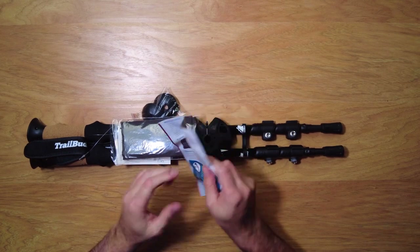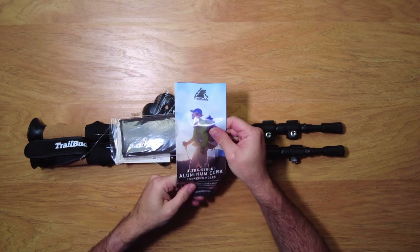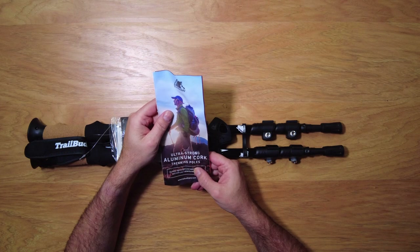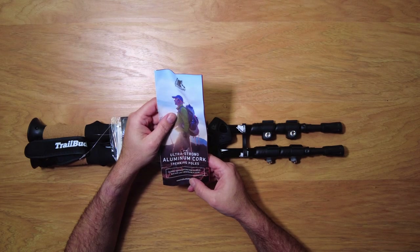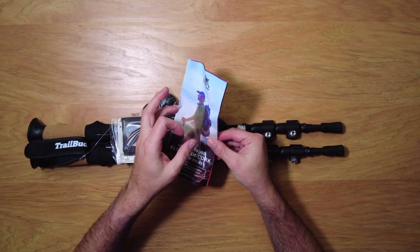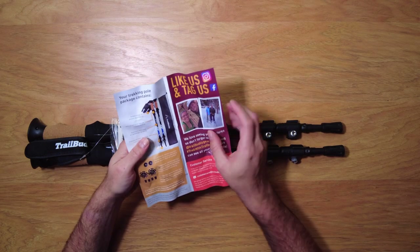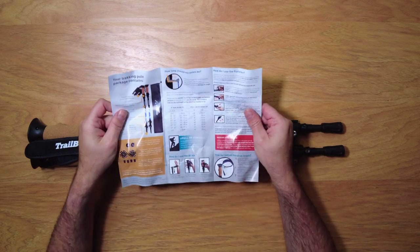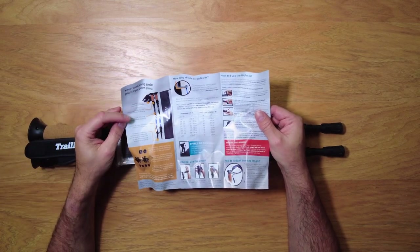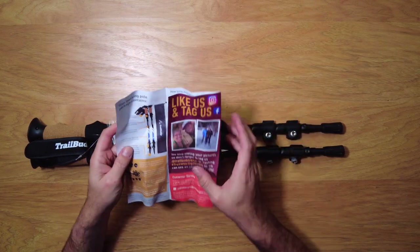The first thing is this little paper here, like a brochure that is kind of all folded up. Ultra strong aluminum cork trekking poles — durable, lightweight, and easy to adjust. Built with your adventures in mind. Again, this is Trail Buddy gear. They have Facebook pages and all that kind of stuff, which is cool. And it comes with a bag too — we'll take a look at that as well. So you've got all the bits and pieces, and it tells you how to do everything.